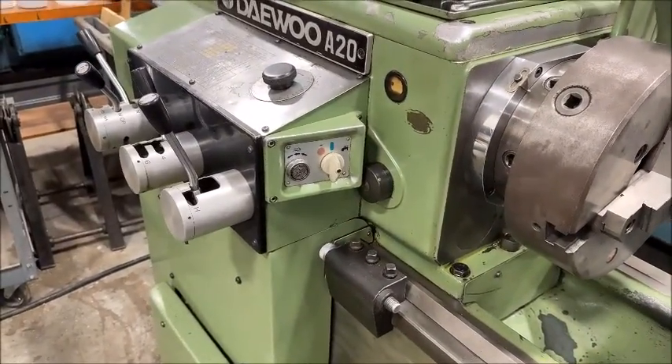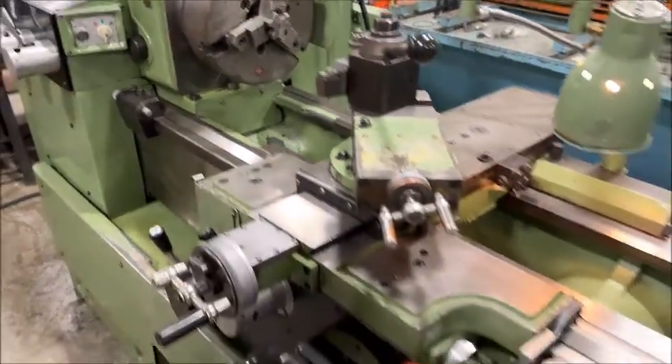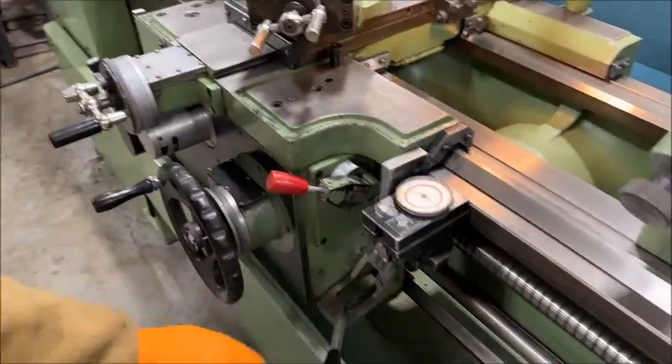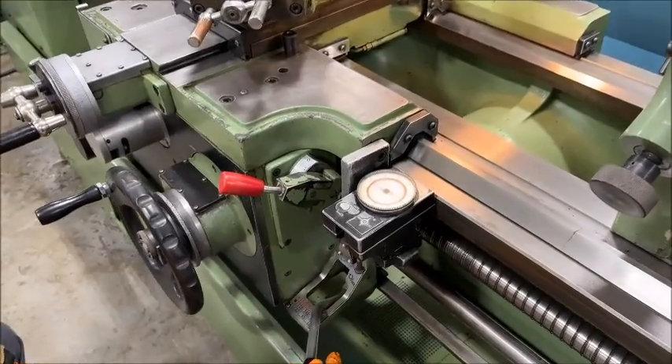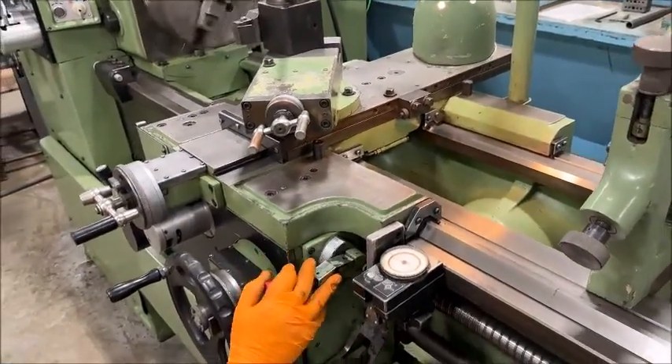Three, three, and two speeds on high, and then you have three ranges over here: low, medium, and high. So you have a lot of different ranges and different speeds. It's really a well-built machine — a true Japanese precision machine.